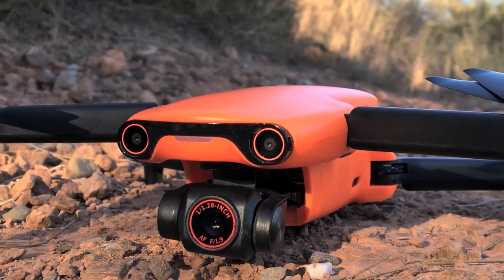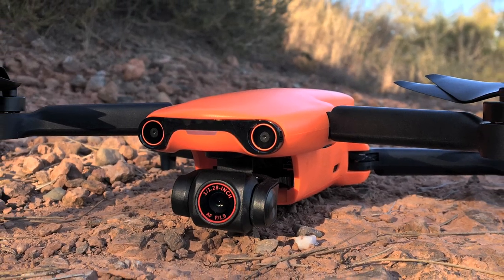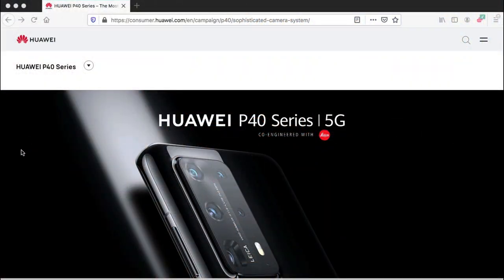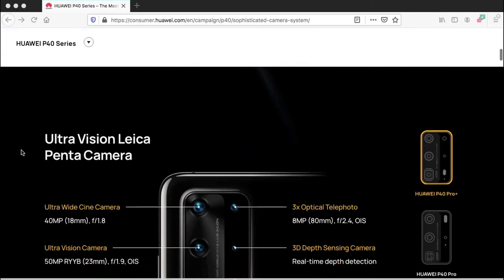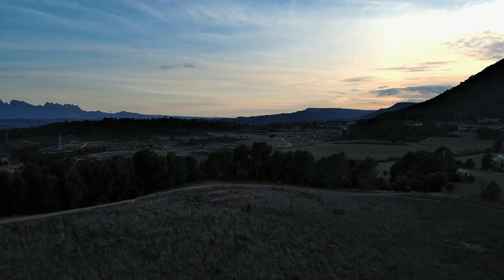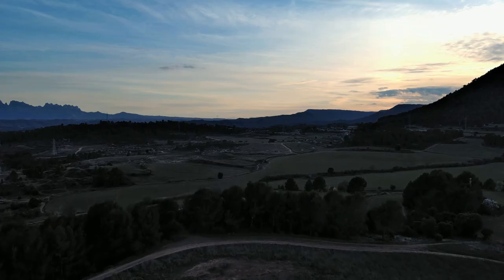Apart from the image sensor, the camera has a fixed aperture of f/1.9 and it also uses a Leica lens that helps increase the overall image quality. The camera on the Nano Plus is pretty much the same as the one you'd find on the P40 Pro Plus smartphone made by Huawei, and it's really an amazing camera. I've tested it in low light as well as at night and the results are quite stunning.